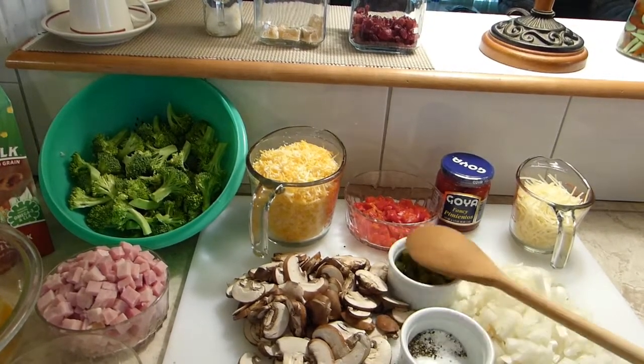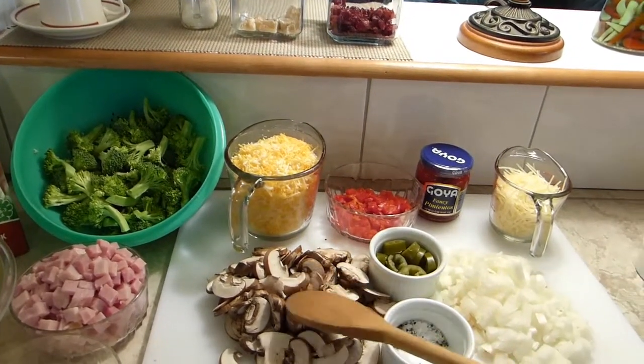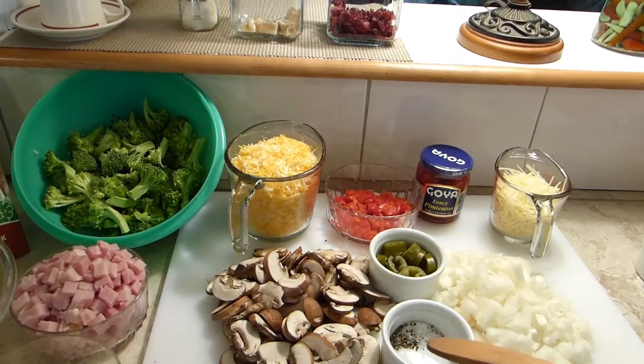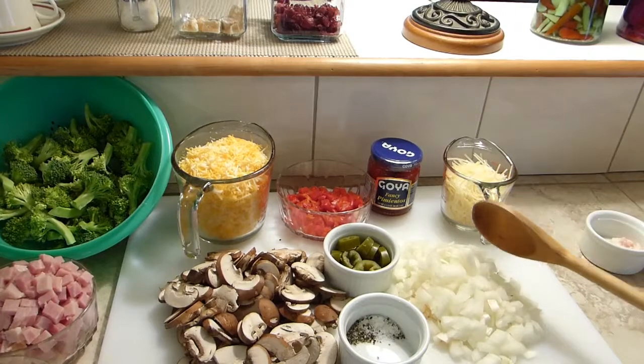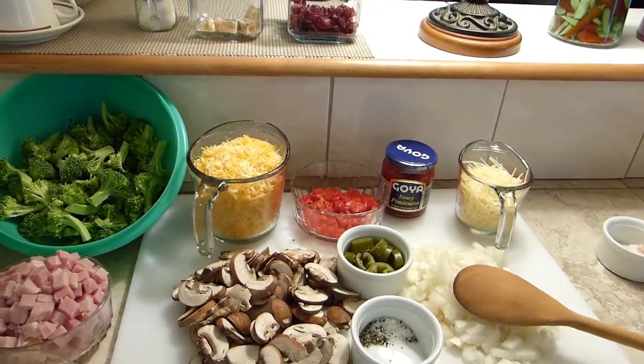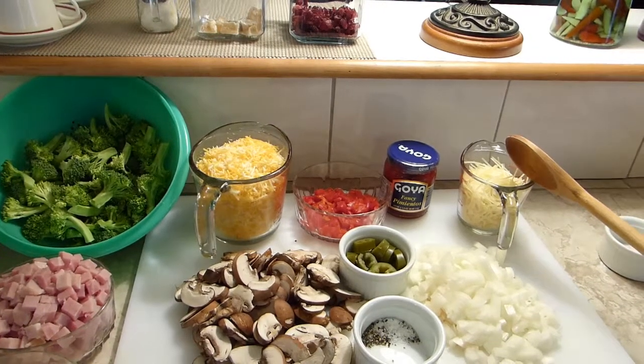This is my homemade pickled jalapeño, which is optional — if you don't like spicy quiche, you can eliminate it. Also baby cremini or portobello mushroom, salt and pepper according to your taste, chopped onions, and a cup of parmesan cheese.